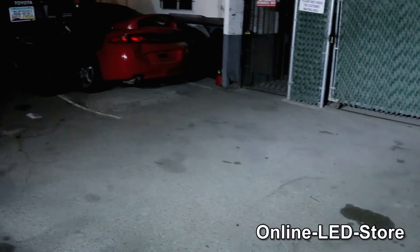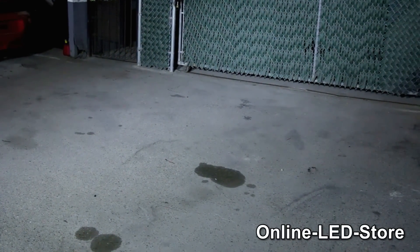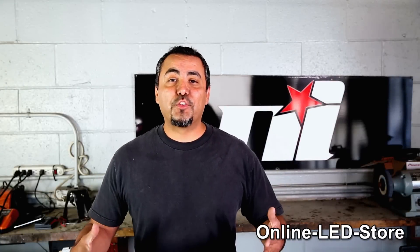Recommended tilt angles may differ from car to car and it really is a personal preference, so we suggest you do this in an open area during nighttime so you'll find the exact angle you want. Now that we've turned this Toyota into one completely badass SUV, let's turn it back over to my buddy Brett of the Online LED Store.